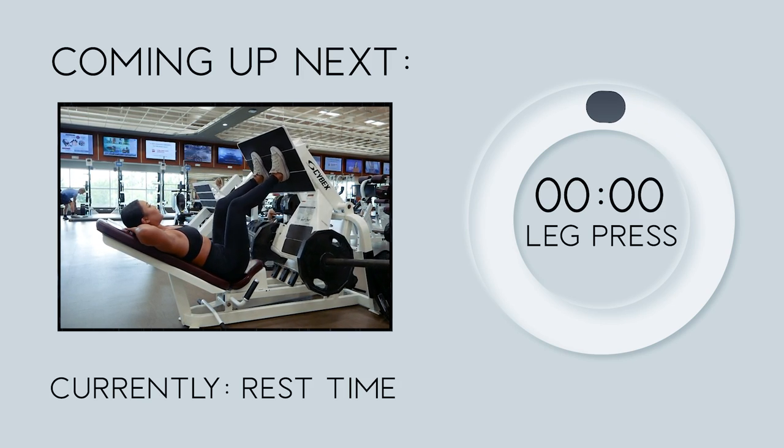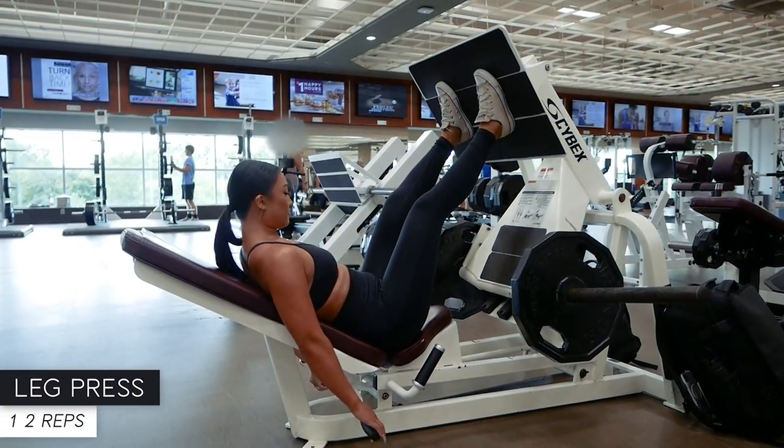Let's do one last set of leg presses — 12 reps starting now.